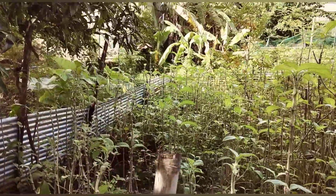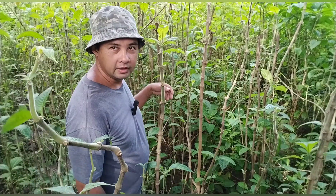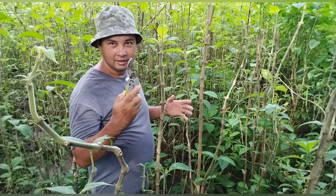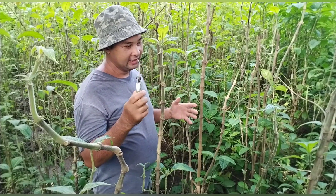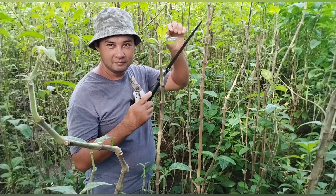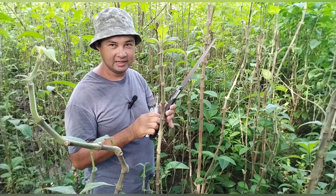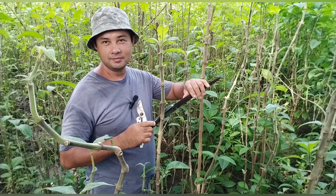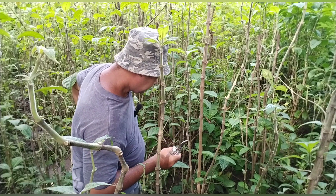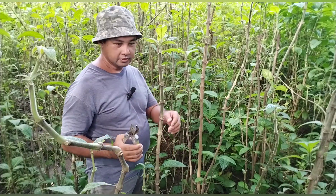Papakita ko sa inyo kung paano tayo mag-cut ng puno para magkaroon kayo ng idea. Tayo magpuputol na - armado ng pruner, pang-prune, at lagari. Shout out kay Sir Joseph Tapang - yan sa kanya galing itong lagari at pang-prune, shout out Sir Joseph Tapang from Japan, pasalubong nyo sa akin yan. So ngayon magpuputol tayo - dalawa dalawa yung dala ko guys, para yung pagmalalaki lagari, at yung malilit lang ito lang pang-prune.